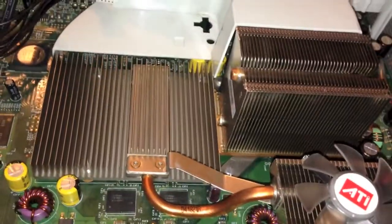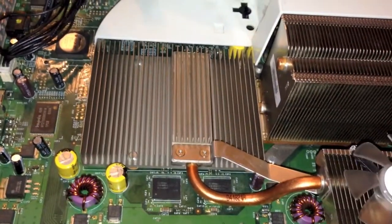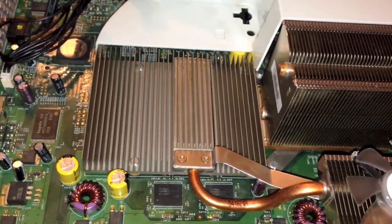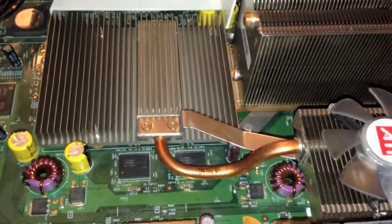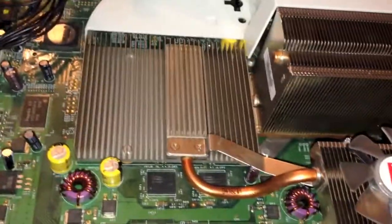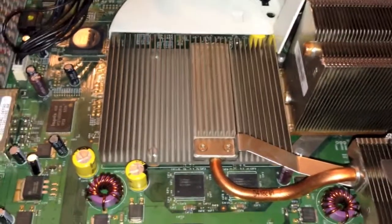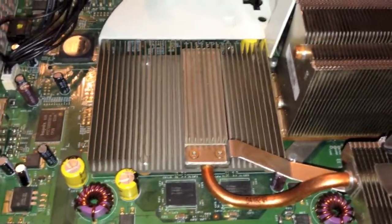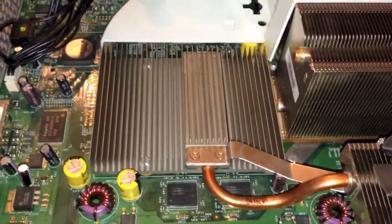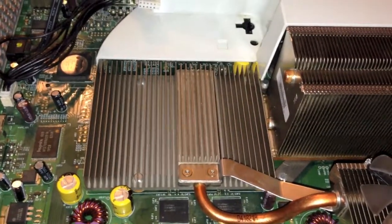The second thing I would highly recommend doing, especially if you take off any heatsinks, is to replace the thermal compound. The stock thermal compound on these consoles, as well as the GPU heatsink, is extremely poor quality. I would highly recommend taking the heatsinks off and replacing the thermal compound with Arctic Silver 5. In my experience, the thermal compound on the chips and heatsinks is extremely hard to remove, so I would recommend using some 91% rubbing alcohol and some Q-tips. You're going to need to use some pressure and just rub off as much of the thermal compound as you can. At least remove the stuff off the chips and where the chips contact on the heatsinks.